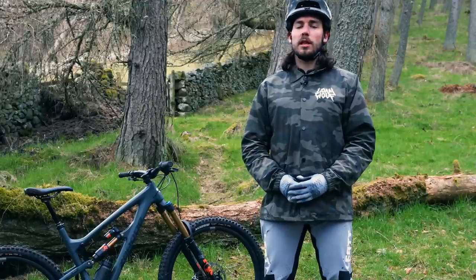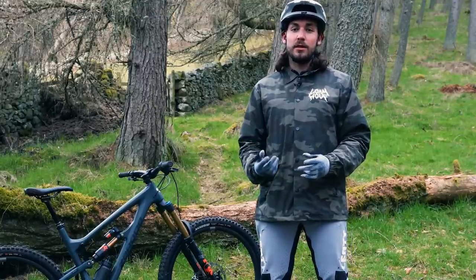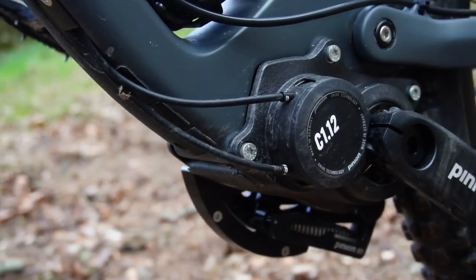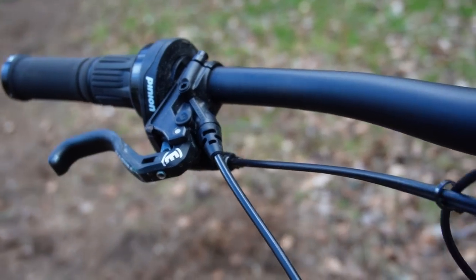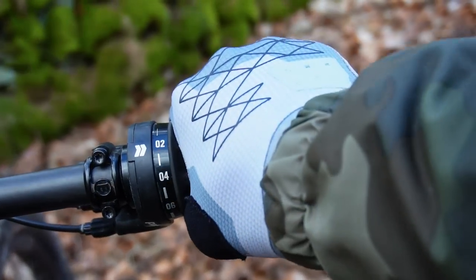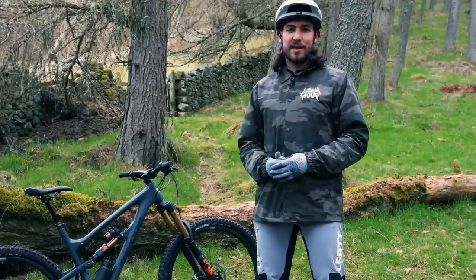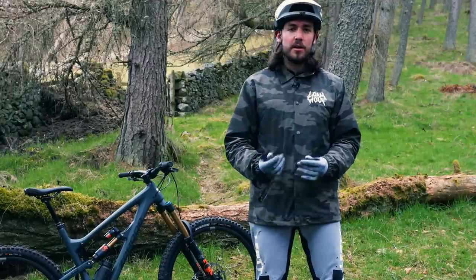Operation of the gearbox is slightly different to a standard derailleur system because the Pinion system needs a secondary gear cable to provide a counterforce for the mechanism inside. As standard, Pinion offers the gearbox system on the Zeroed with a grip shifter as opposed to a trigger shifter, which might not be to everyone's liking, but it does provide real benefits out on the trail, letting you get through a huge amount of gears with a little twist.